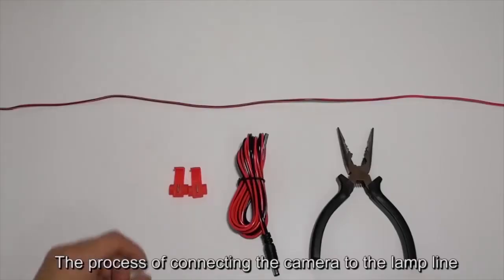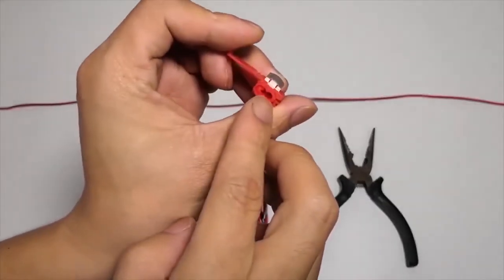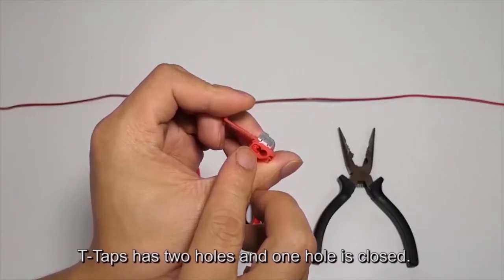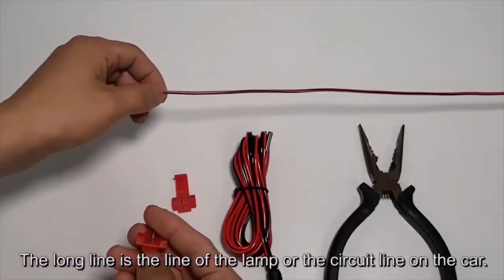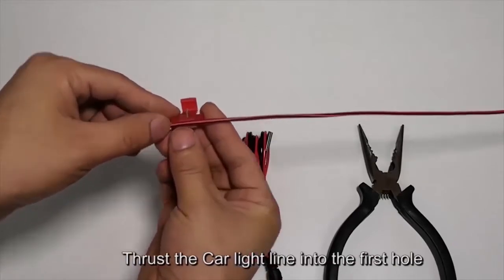The process of connecting the camera to the lamp line using T-taps: the T-tap has two holes and one hole is closed. The long line is the circuit line of the lamp on the car. Thrust the car light line into the first hole.